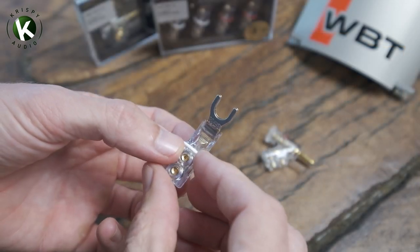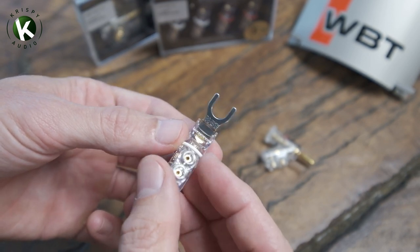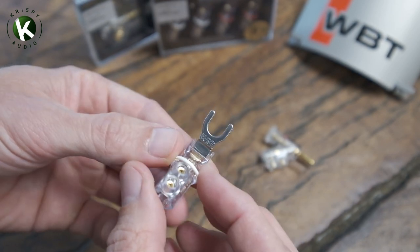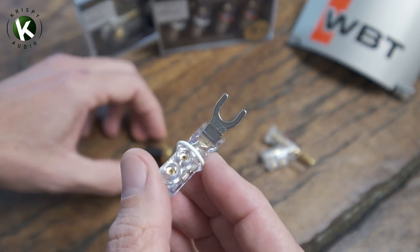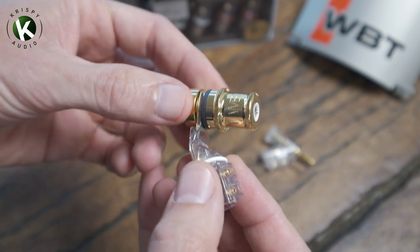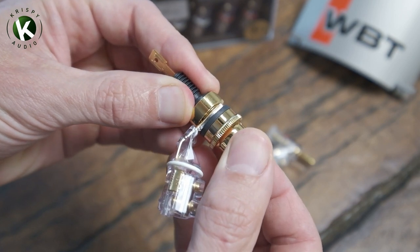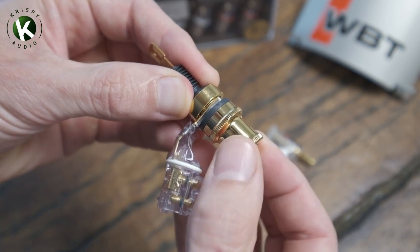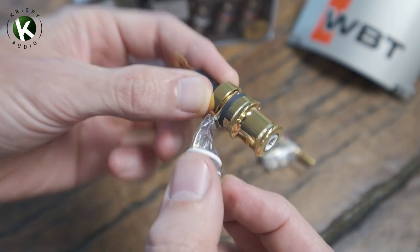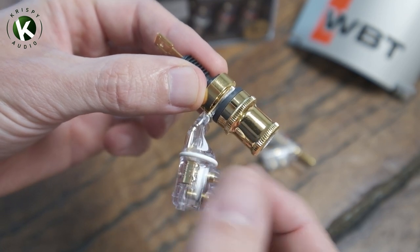I'll talk about the spade connector first. It's fairly self-explanatory. There's a standardized size for the cutouts — eight millimeters — and it just secures into a regular binding post, just like so. The pros of the spade connector are that you can really torque that down nice and tightly. It's not going anywhere, and that's super permanent.